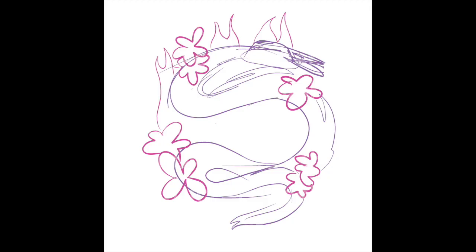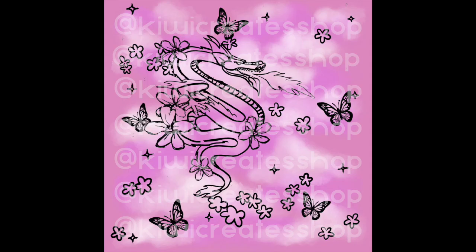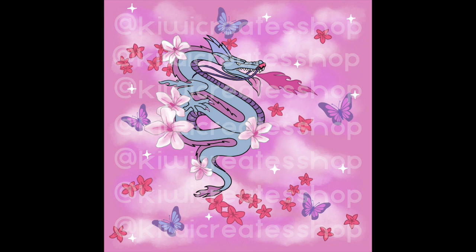I just wanted to show you a little bit of my process. First I sketched out the layout, then I went into more detail with just an outline. I started filling in the colors and then playing around with the color options.